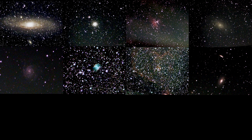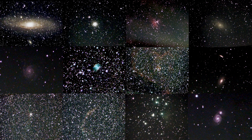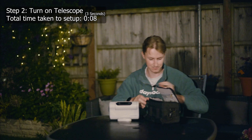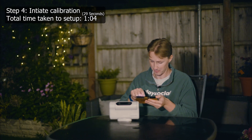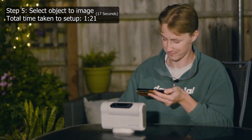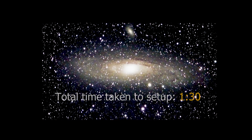Every night you can be capturing a whole universe of wonders — galaxies, star clusters, nebulae — you name it and your smart telescope will find it for you. Setup takes roughly three minutes as a conservative estimate, but once you know what you're doing it shouldn't take more than 90 seconds to get up and running. The setup time is roughly the same for the SeeStar S50 and the Unistellar eVscope 2.